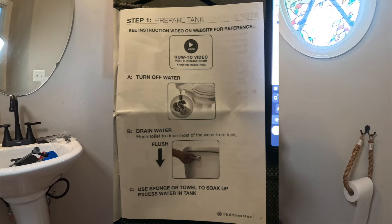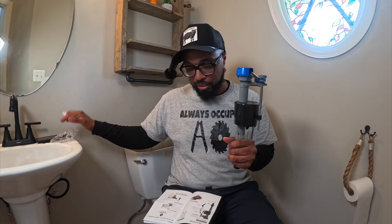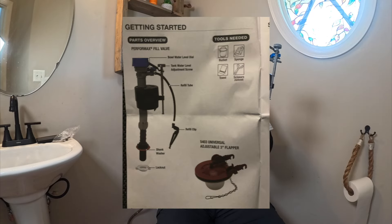Most important part is the instructions. I'm not sure if they have this on Amazon, but if I find it I will post the link. More than likely if it's an emergency you can just hop to Walmart. The tools needed are a bucket, sponge, towel, and scissors.